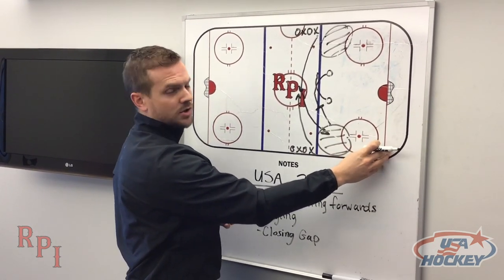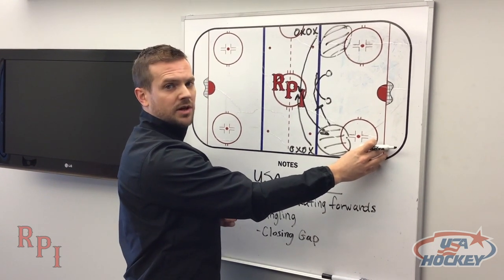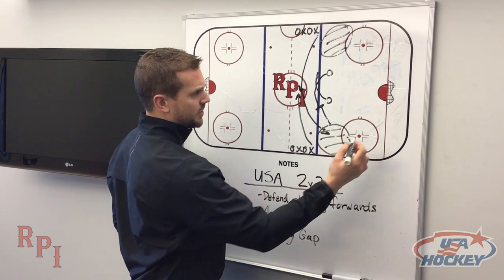What I love about this drill is if you don't close defensively during the two-on-two, it can turn into a bit of a long shift. So it really reinforces defensively how important it is to go through hands, actually end a play, and then strip a puck.